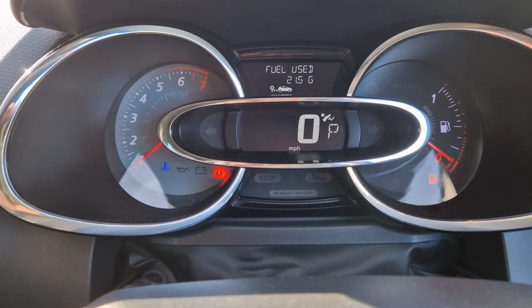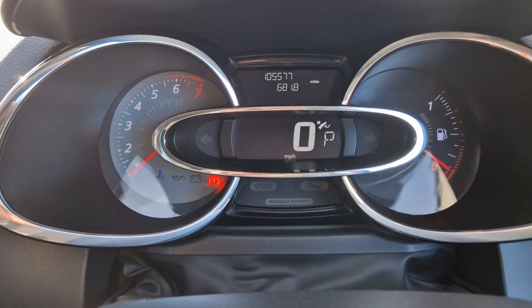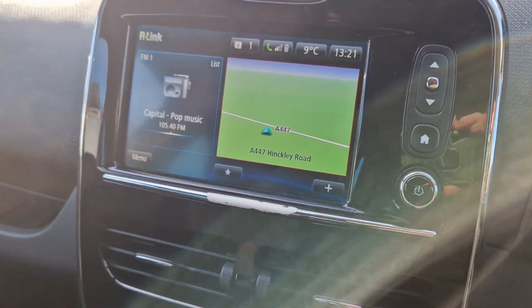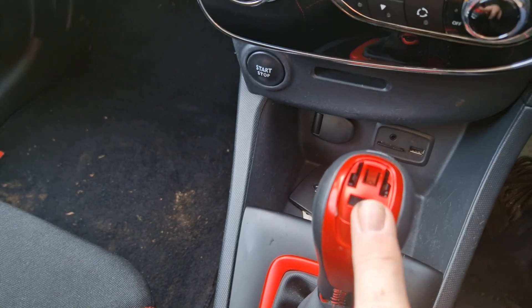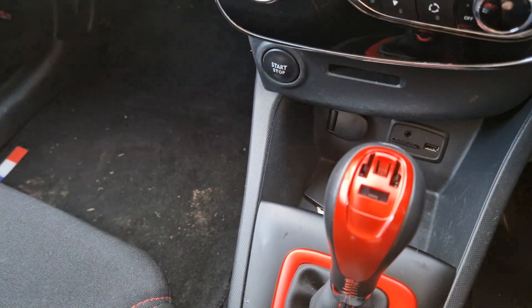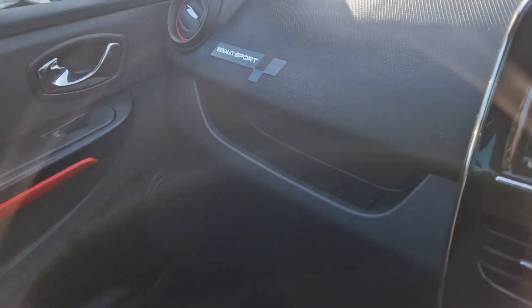I've been averaging 31.6 MPG, and the car's at 105,577 miles. It does have the R Link. Everything works in here. As I explained, the top's missing off the gear knob — I'm not 100% sure why — but it's obviously not there.